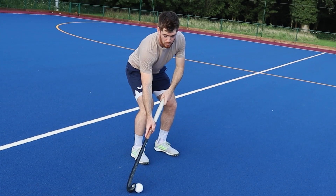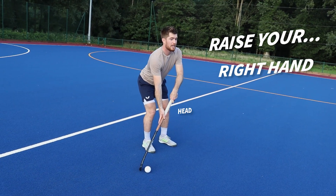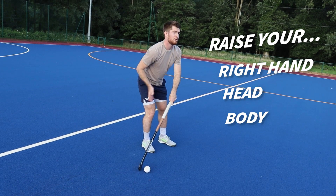When you're running at pace with the ball, sometimes you can just shift your hand a little bit higher up. If you do that it brings your body up, and if you're a little bit more upright you can run a bit quicker.